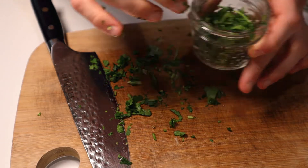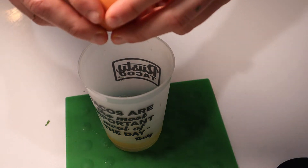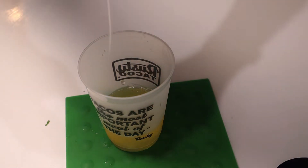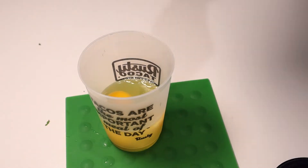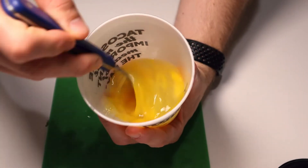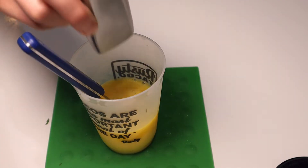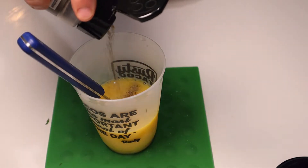Anyhow, with your cilantro all minced up, we'll move on to the last order of business: cracking into a cup of four large eggs. I typically like to budget about two eggs per serving on this recipe. On top of which, you'll sprinkle in a tablespoon of water and mix thoroughly. Trust me on this one — that little bit of water really helps to make those eggs extra fluffy. Sprinkle with a small portion of salt and a healthier portion of black pepper. Gotta season all the layers along the way.